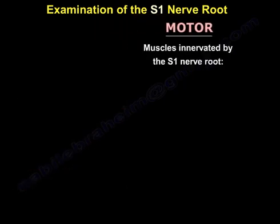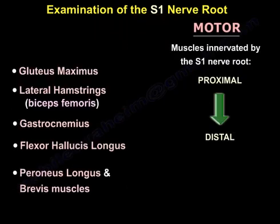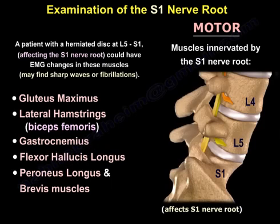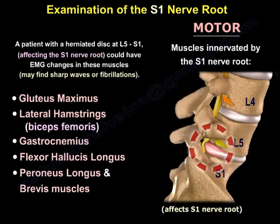From proximal to distal, the S1-innervated muscles are: the gluteus maximus, the lateral hamstring, the gastrocnemius, the flexor hallucis longus, and the peroneus longus and brevis. A patient with a herniated disc at L5-S1 affecting the S1 nerve root could have imaging changes in these muscles.